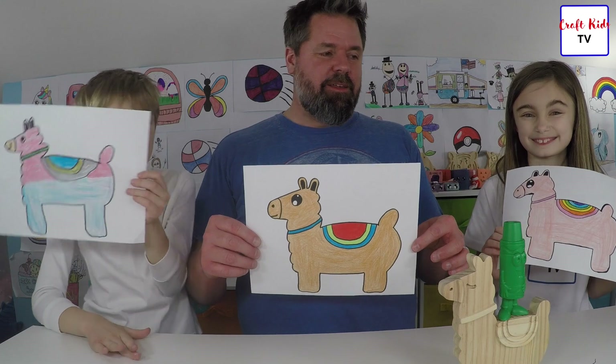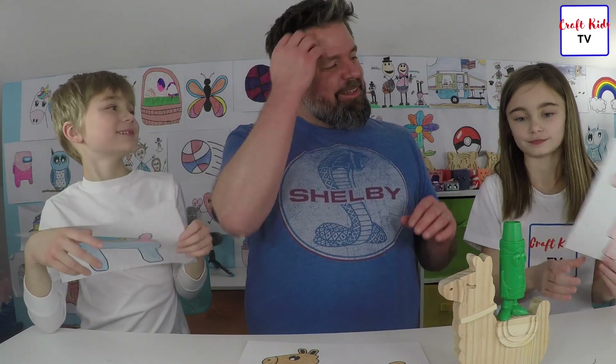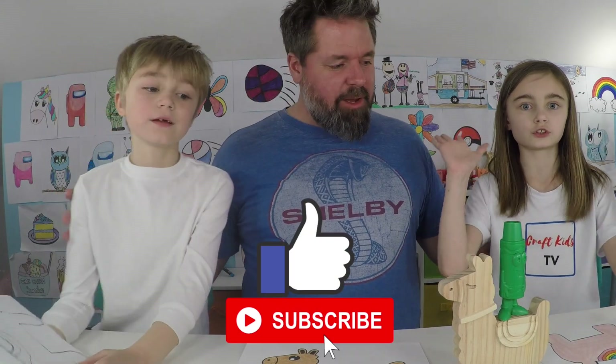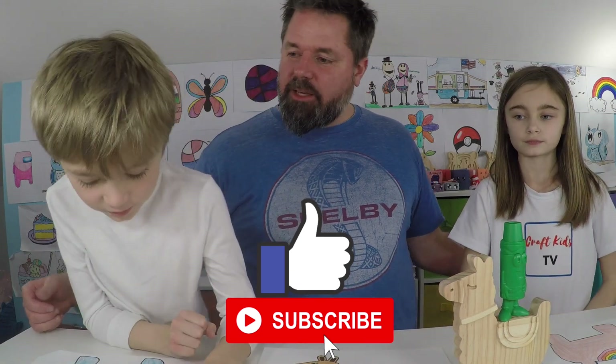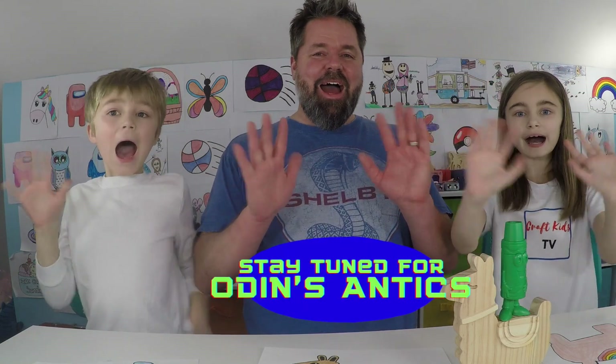Stay tuned for next time. Bye! You should like and subscribe? Yes. Should they like and subscribe? Yeah, hit the bell! Even our llama says so. Smash that like button! Until next time. Bye!